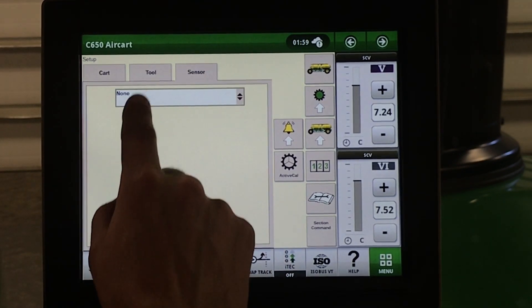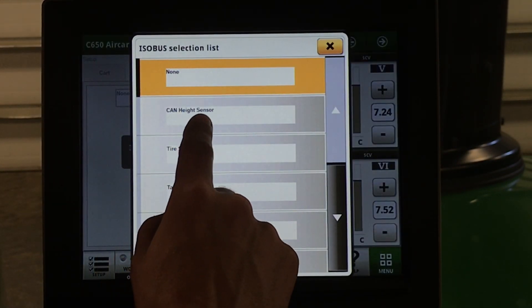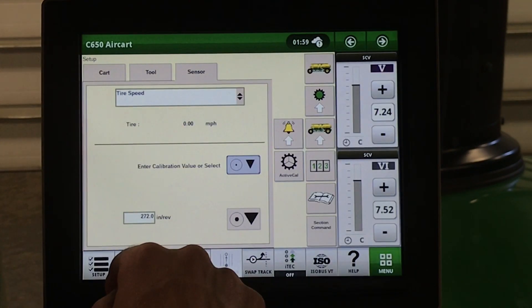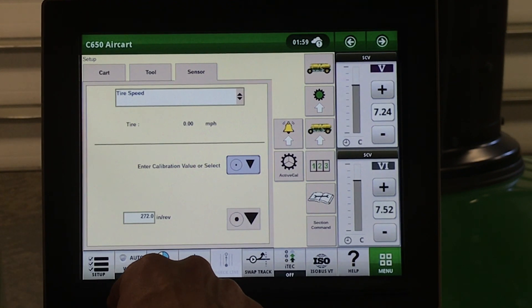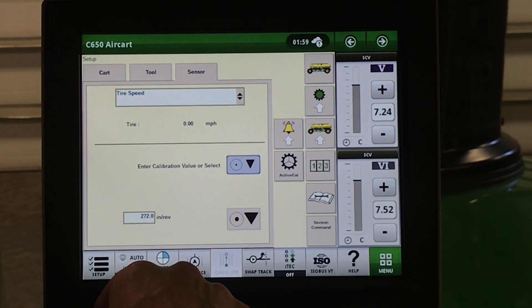Under our sensor: height sensor and tire speed. If our air cart speed does not match our tractor GPS speed, we must change our tire calibration value. We need to make sure that those two numbers are the same, or we will notice an inaccuracy in our rates being applied.